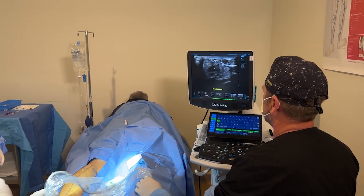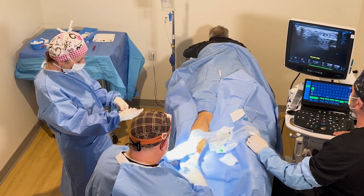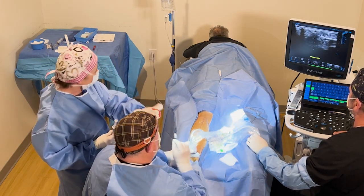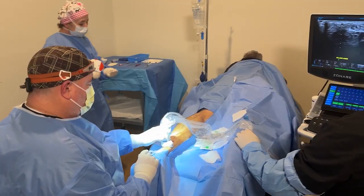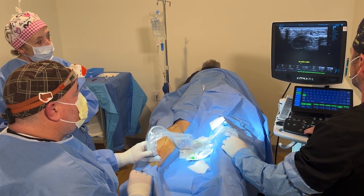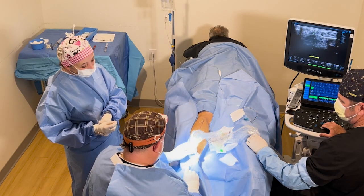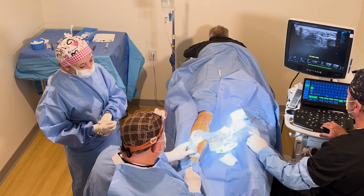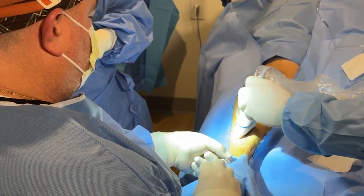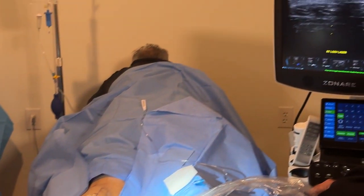We're going to do a little numbing medicine here so we can get access to the vein. We can put a wire in there, so we have a finder needle. If you look at the screen, you'll see the tip of the needle — that white dot there — going right into that vein. What we'll see is a splash of blood here, so we know we're actually inside the vein. And as we watch up on the screen, you can see the tip of the needle.